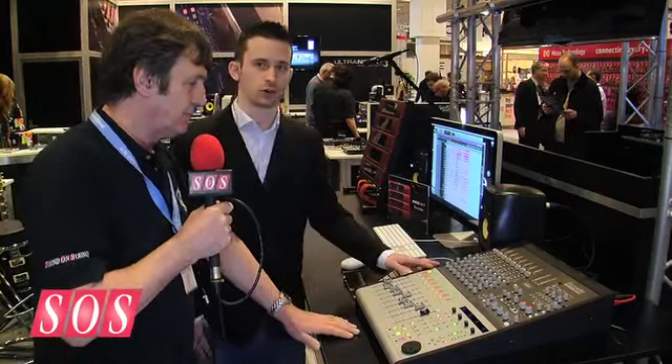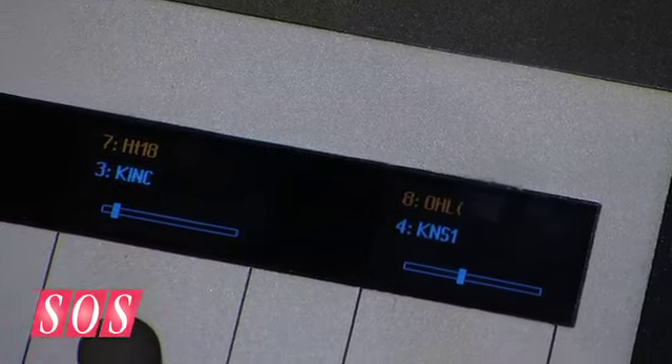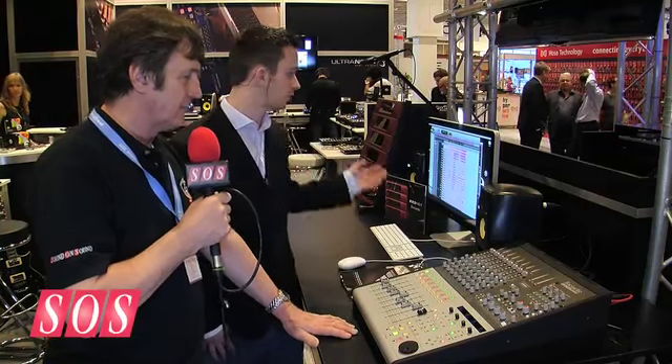Each channel has a preamp, so we've got eight preamps in here. They can be routed directly out to your interface via some D-sub connectors, which allows it to hook up nicely to RedNet, our Ethernet-based system which we've got running alongside it here.